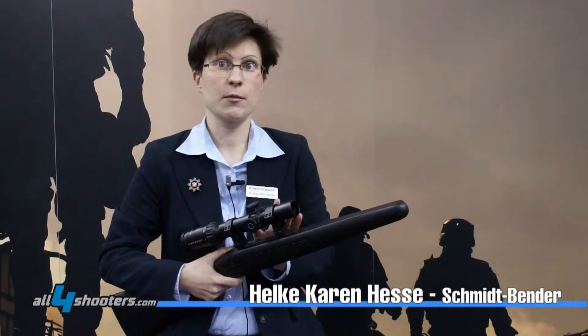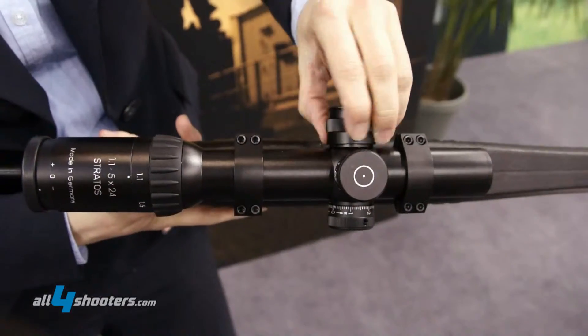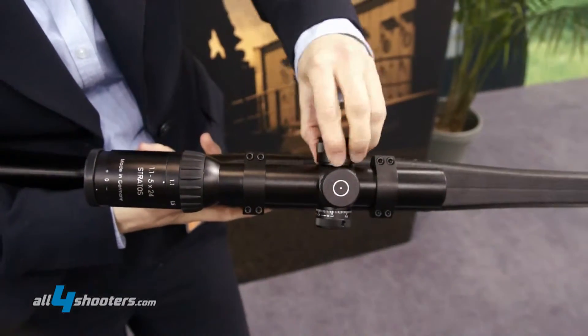We have a complete new hunting series available, which consists at the moment of three scopes, one for each hunting situation. What we have is on the one hand a driven hunt scope, a 1.1-5x24 — it's a five-power zoom scope.